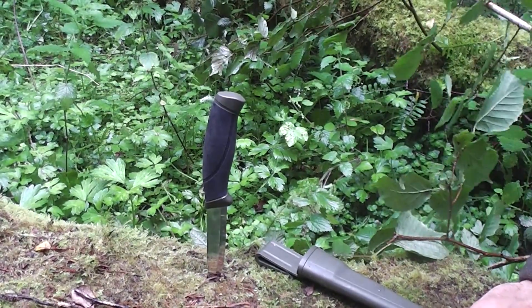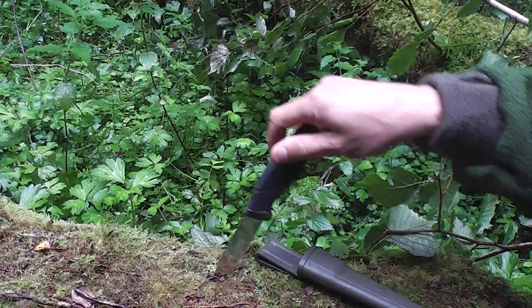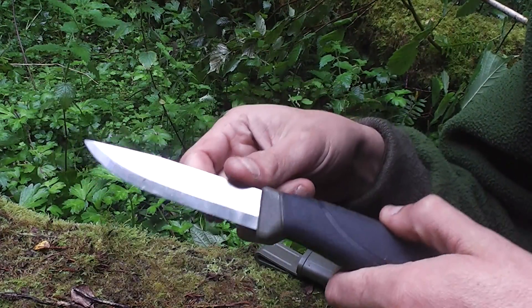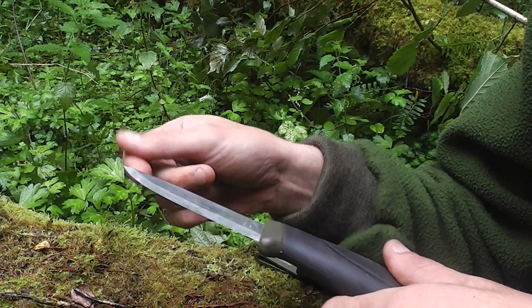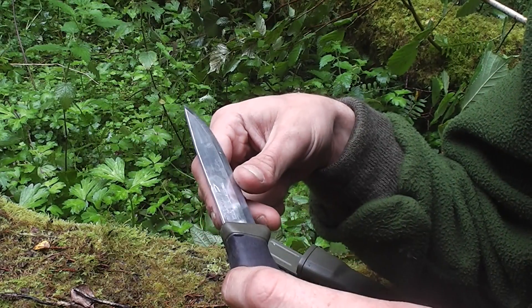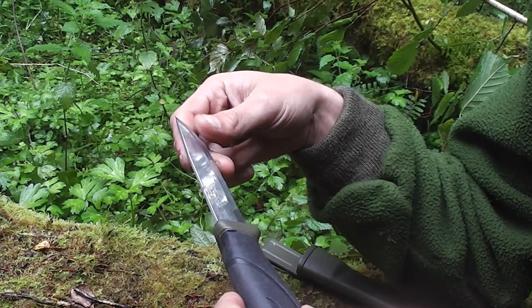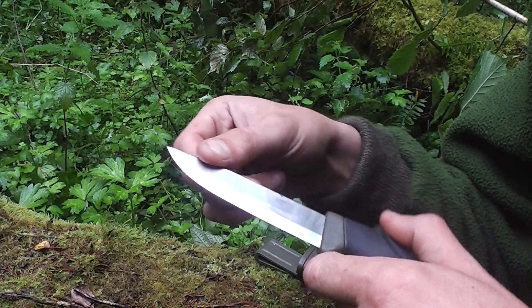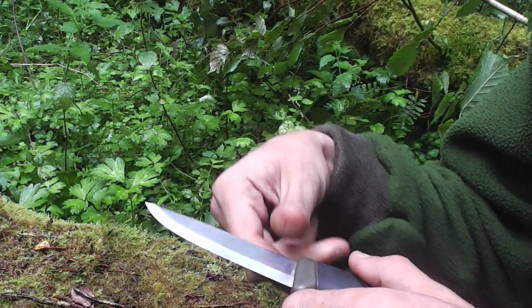It's cheap, it does the job. Stainless steel version — you can get this in a high carbon steel as well. This is a stainless steel version, made in Sweden. It's not a bad blade, three and a half, maybe four inches cutting edge there.